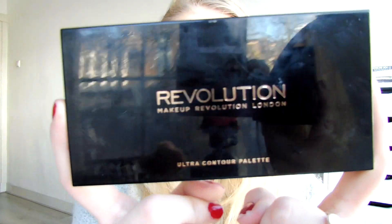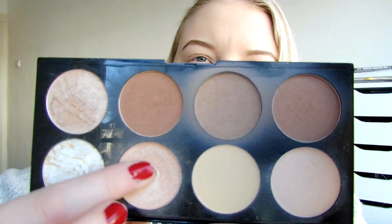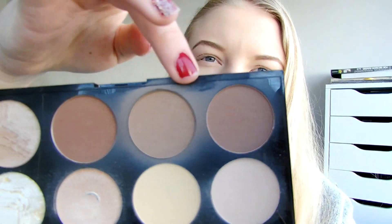The next thing I'm going to use is the Ultra Contour Palette. As you can see I can pat on the side - this is my favourite highlighter. I'm going to use this one as a contour; these are more like a bronze colour, more yellowy toned. I'm just going to take that final contour shade and start shading. I like starting a little light and then building it up instead of having too much right away. I blend it upwards. I really like this - it's a very nice and affordable palette.